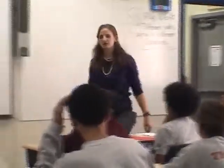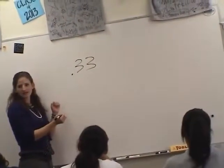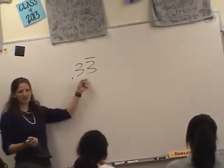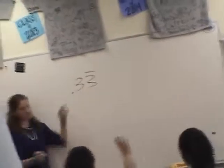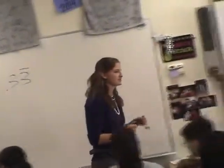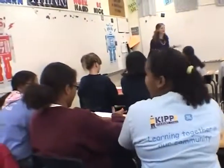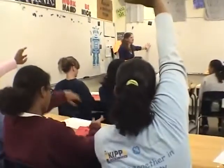Does he need both threes though? No. Do you have the bar over one three? How do you have this written, Ernesto? Yeah. Is there another easier way that we could write this? Do we need both of those? Talk to your partner — do we need both of those threes? Hands up when you think you have an answer. Do we need both of those threes?